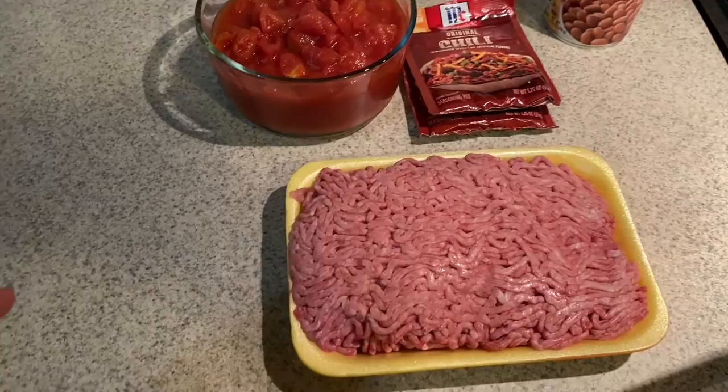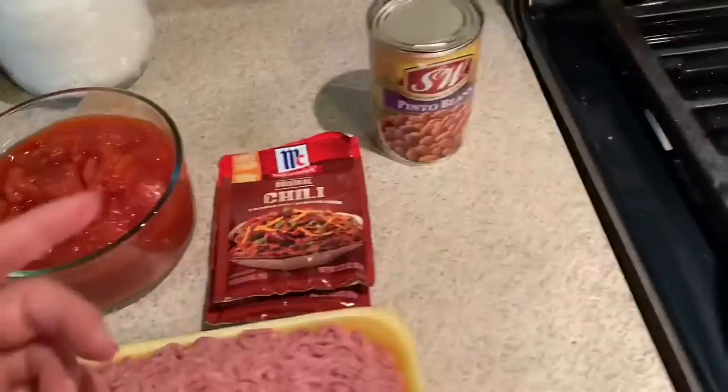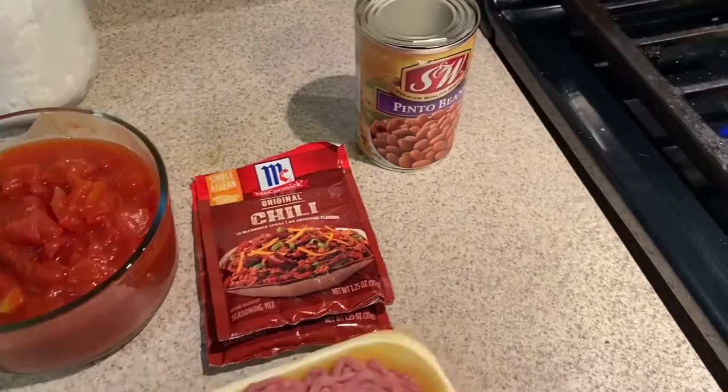Hi guys, welcome to Cooking with Mari. For today's recipe I'm going to show you how to make a very simple chili. This is two pounds of ground beef, one can of diced tomatoes undrained, two packets of McCormick original chili seasoning, and one can of pinto beans or kidney beans.